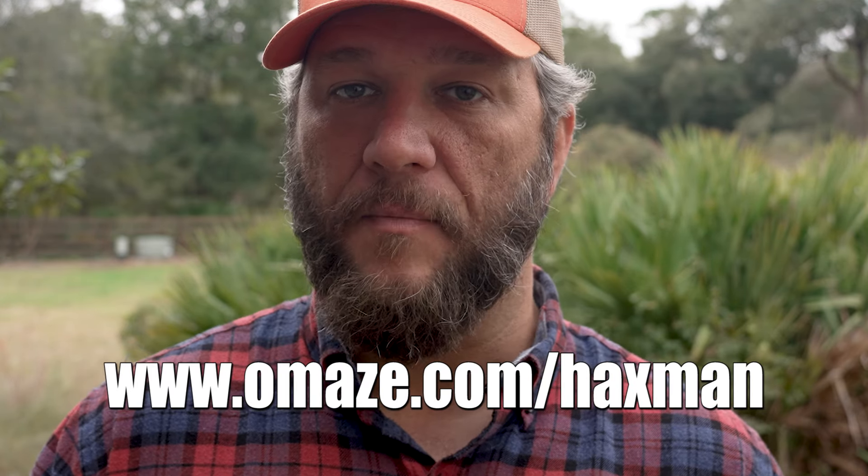Thanks to Omaze for sponsoring this video. Enter for your chance to win at omaze.com/haxman.